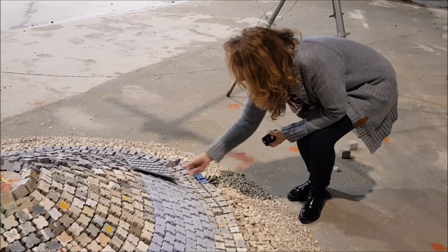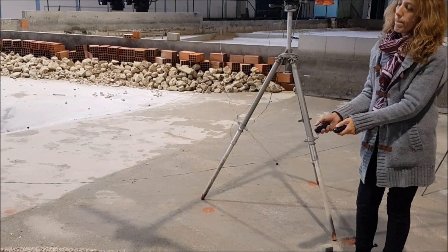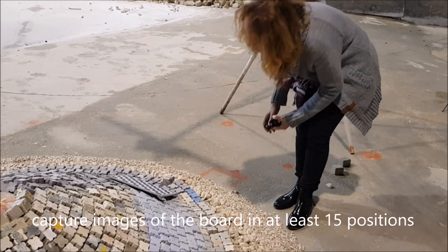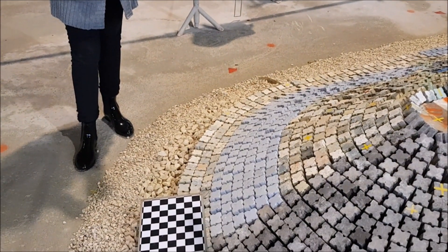We are now able to calibrate this setup. We have to make sure that every pair of images captures the calibration pad within its frame, and we usually take at least 15 pairs of images for this process of calibration.